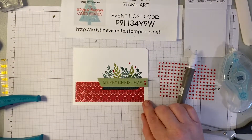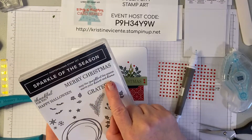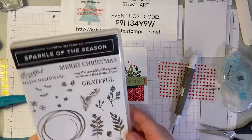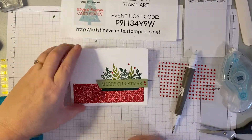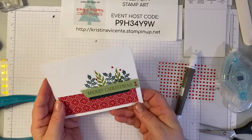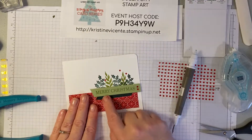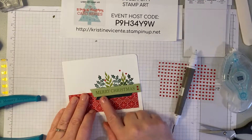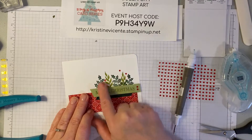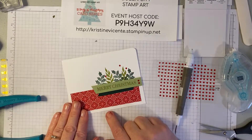Then I'll probably add this nice sentiment for the inside: 'May the sparkle of the season warm your heart and home.' I'll probably stamp that on the inside of the card before I send it. I like this one — it's kind of clean and simple, it's very pretty. I like the foliage and the different colors, and I think bringing that chevron ribbon in adds another texture. It kind of echoes the Evening Evergreen foliage in the stamping.